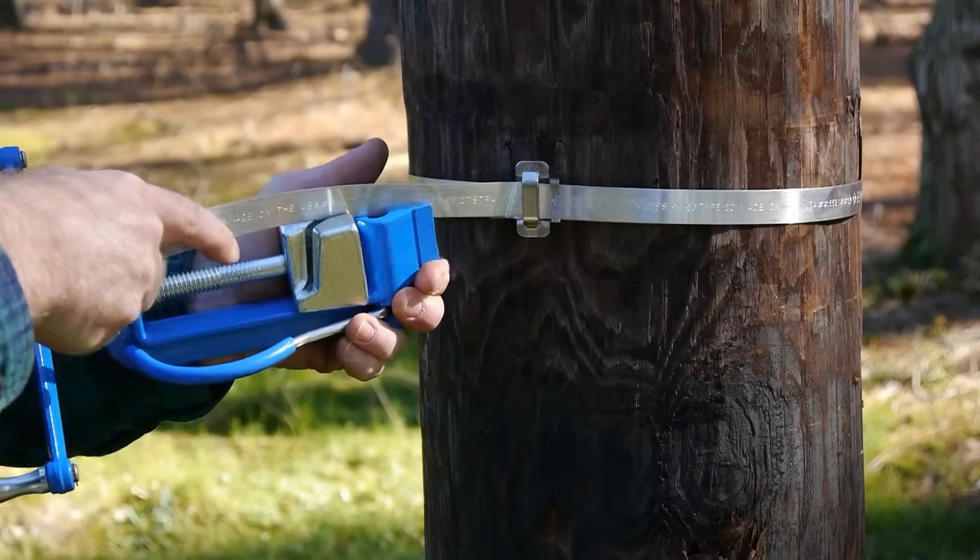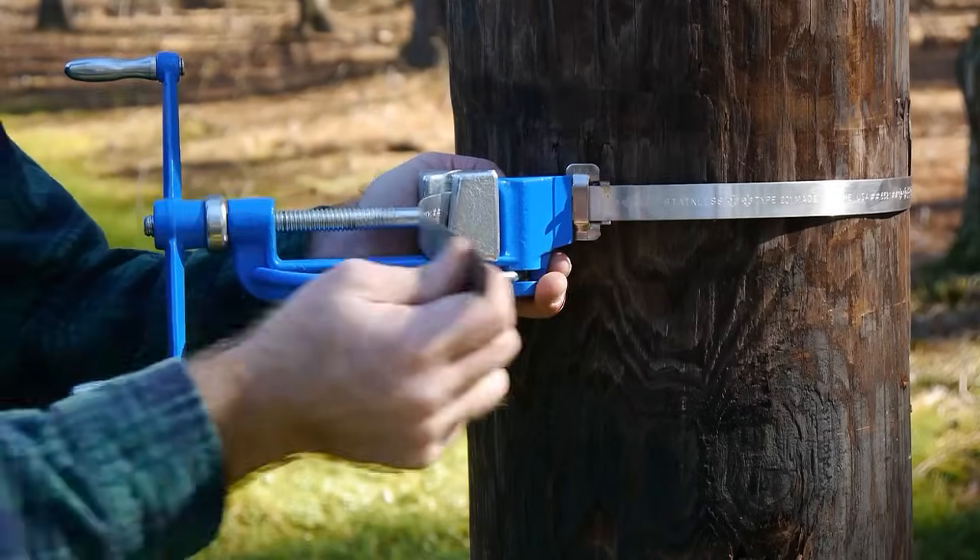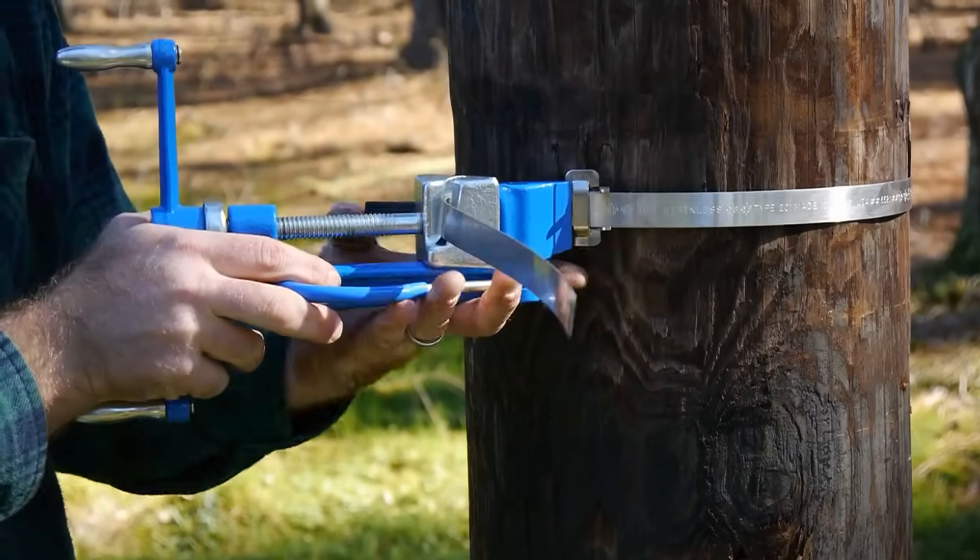Insert band in tool nose slot and slide. With thumb on band gripper or lever, tighten by turning tool handle.